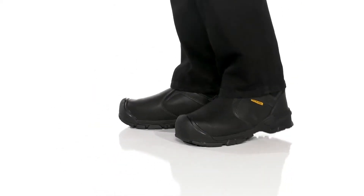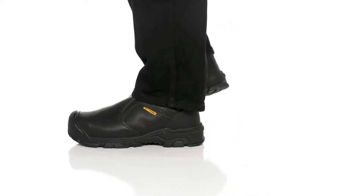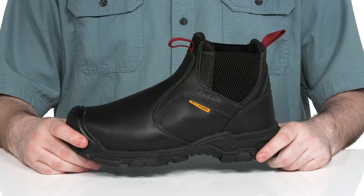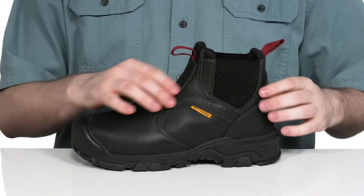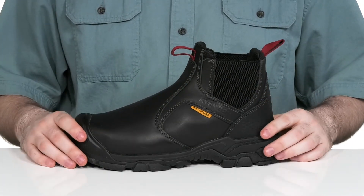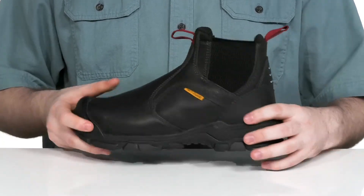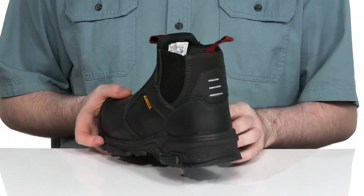Have peace of mind when you're hard at work wearing this supportive silhouette from Avenger. This work boot is a Chelsea style — it's super easy to wear with a full grain leather upper that's incredibly clean. It has a slightly distressed look that's going to go greatly with the rest of your work outfits.